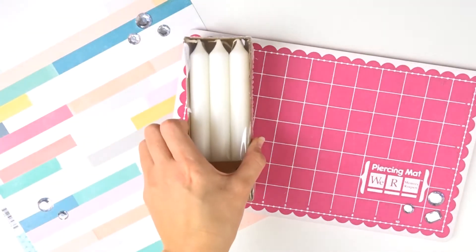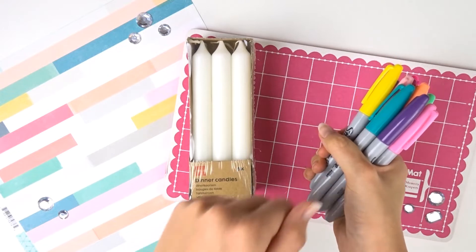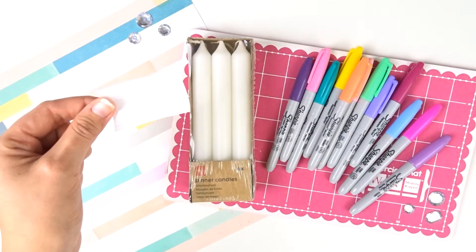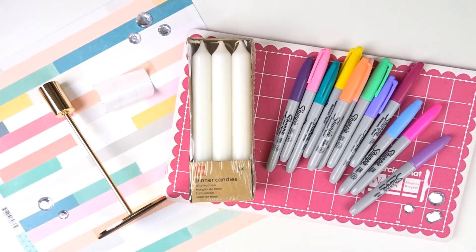Tu auras besoin de 24 bougies chandelles, des marqueurs de couleurs ou noirs comme tu préfères, des pochoirs que j'ai découpés à l'aide de ma machine à découper. Tu peux aussi le faire à main levée sans problème. Et pour finir, d'un bougeoir — le mien vient de chez Aldi.